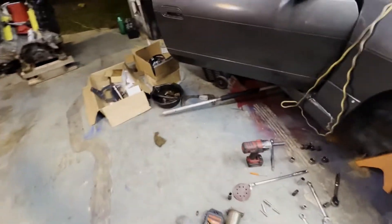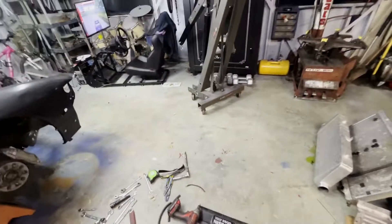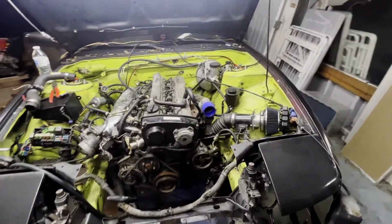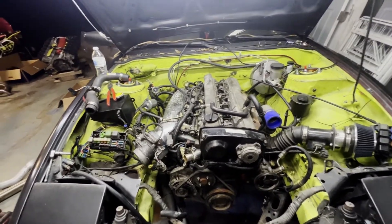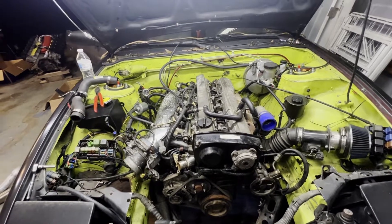I still gotta clean up a whole bunch of wiring and make it all look nice. I'm charging the battery because it was dead - it cranked for like one revolution and then clicked. Hopefully it doesn't mean the starter's bad, it just means I need to charge it or get a new battery. Then we'll crank it over and see if it fires.